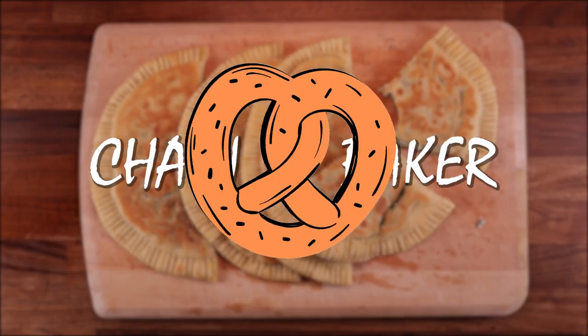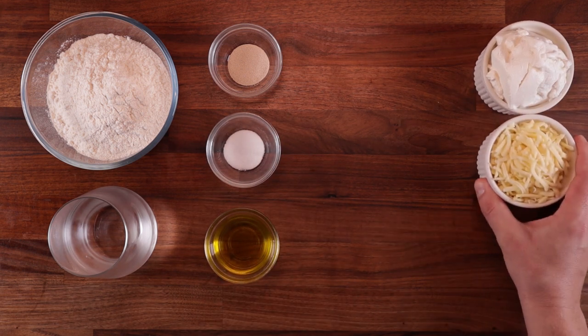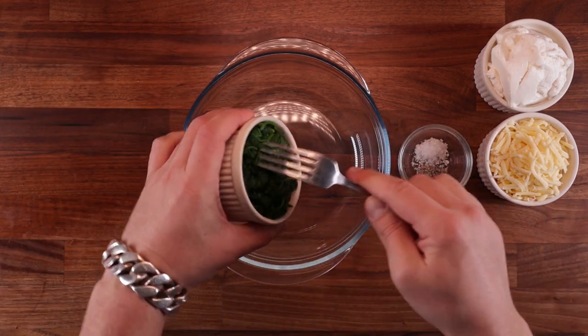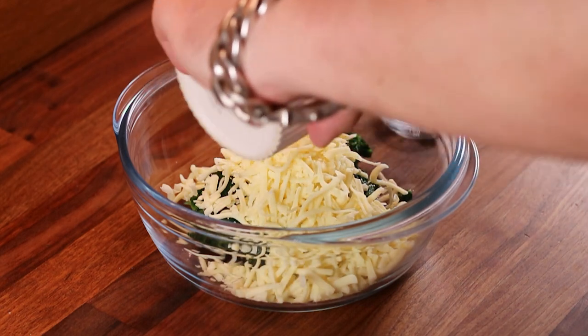For the dough we'll need some strong white bread flour, water, yeast, salt and olive oil. For the filling we'll need some ricotta, some mozzarella, some blanched spinach, salt and pepper. Simply mix the ingredients for the filling together and leave it on the side for later.